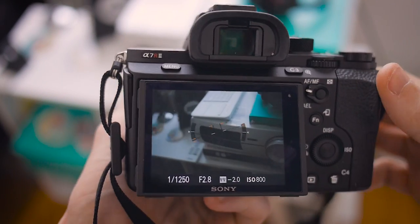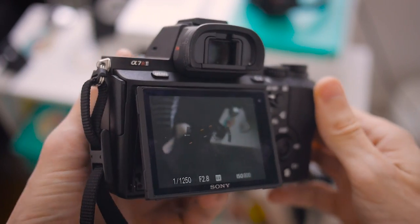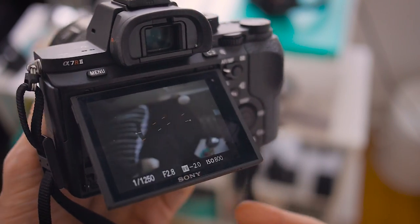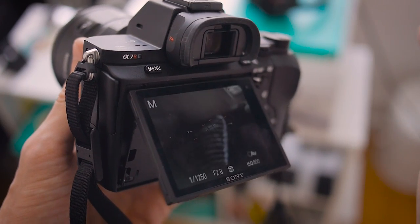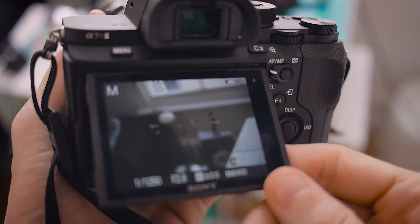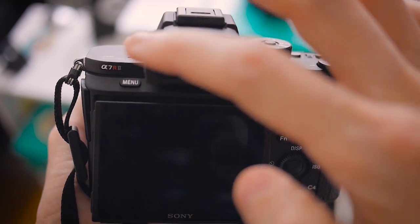So far I'm really liking the a7R II, however there's one minor annoyance when out and about taking photos — not looking through the EVF and sometimes with the monitor tilted up — is that if I get anywhere close to the proximity sensor at the top here, it's almost too sensitive. So as a way of combating that, I adjust a few settings.